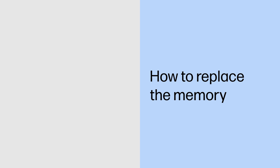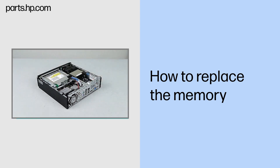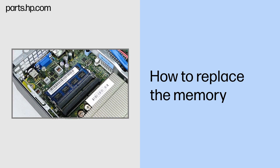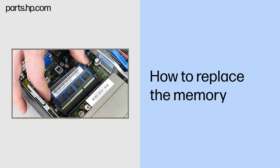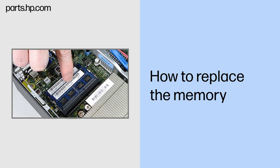How to replace the memory. Before you begin: Remove the access panel. Removal: Push both arms out simultaneously to release the memory module to the spring tension position. Pull the memory module out of the socket. Replacement: Match the notch on the memory module with the key on the memory socket. Push the module firmly into the socket. Press the memory module down to latch the arms.